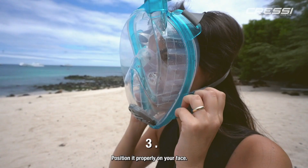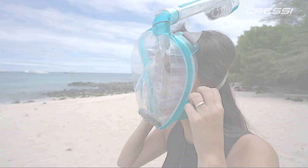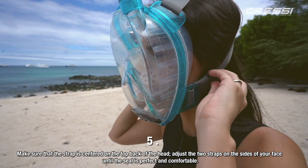Position the mask properly on your face. Check that the silicone skirt sits correctly against your face and that there is no hair or beard beneath it that could compromise the perfect watertight seal. Make sure that the strap is centered on the top back of the head. Adjust the two straps on the sides of your face until the seal is perfect and comfortable.